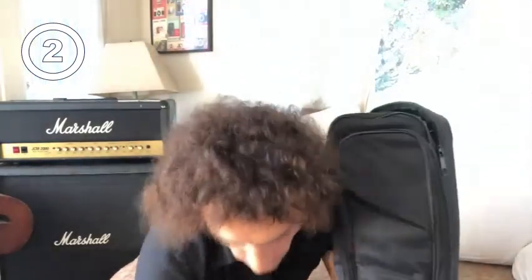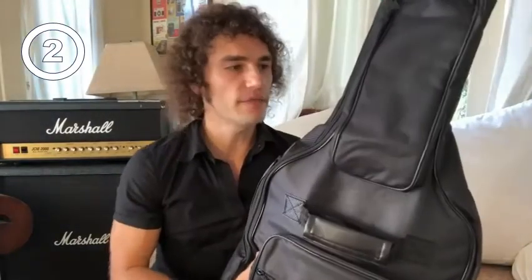Smooth, sturdy metal zipper. The price is great for this bag. It also has dual shoulder straps and a back hanger loop.